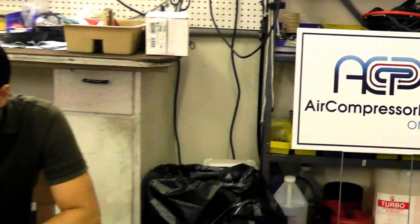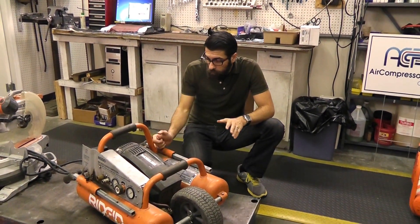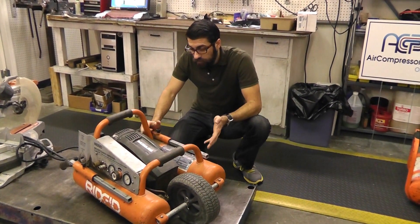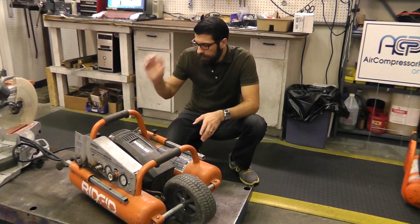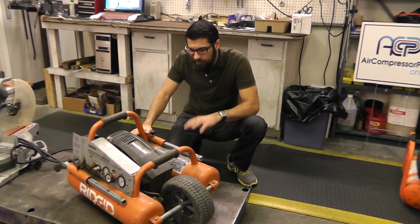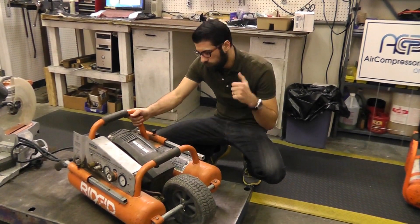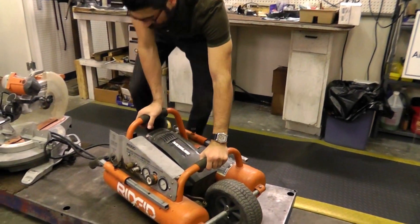How's it going? This is Eric with aircompressorpartsonline.com. Here we have a portable electric air compressor. A lot of people simply want an explanation of the basics — the functionality of the compressor, what certain parts do. I've had a lot of requests on that, so I'd like to go through a concise, quick explanation of what the parts are and what they do on this real popular type of electric direct drive portable air compressor.